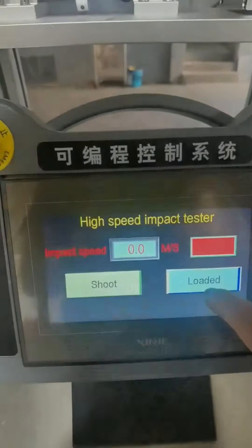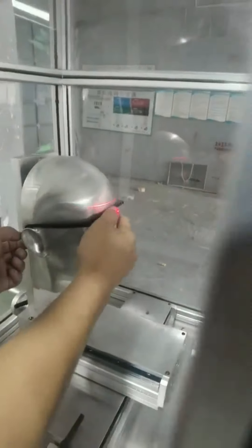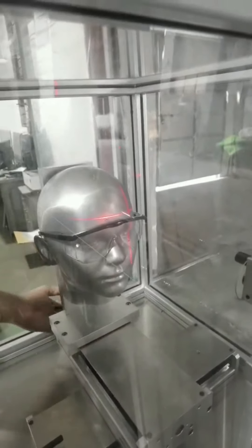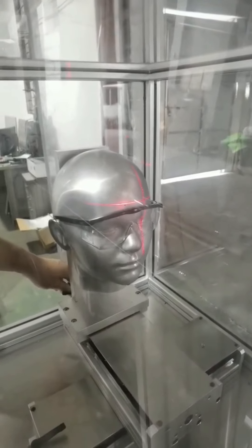Connect every source before the test. Open the safety door and place the testing sample on the headfall. You can adjust the position of the headfall using the hand-screw.